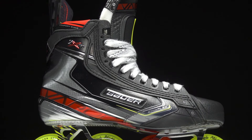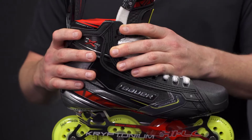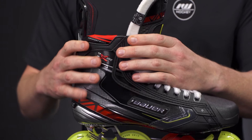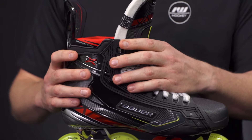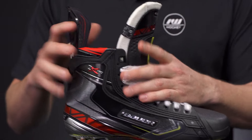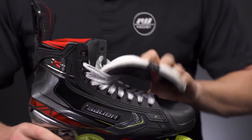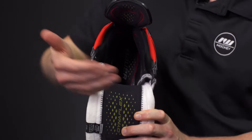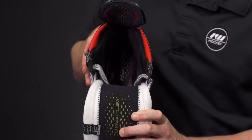Up into the quarter package — truly the best quarter package on the market today — with their 3D lasted curved carbon composite. Incredibly stiff from top to bottom, very thermoformable, very lightweight. Basically everything great that you can say about a boot, this has it, including the asymmetrical quarter package design.